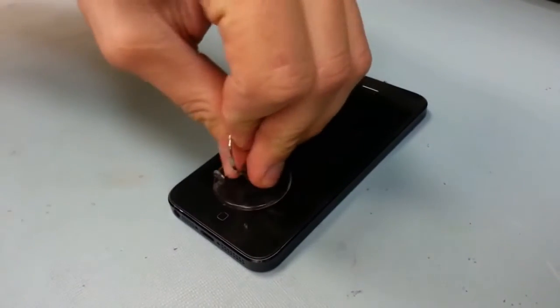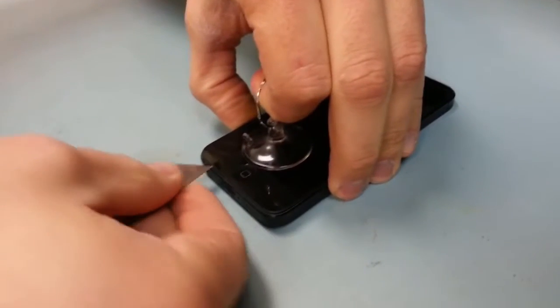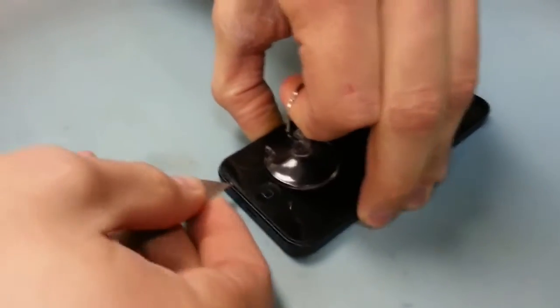Once those are out, grab a little suction cup — the bigger the suction cup, the better. Then you just have to pry off the bottom of the screen.